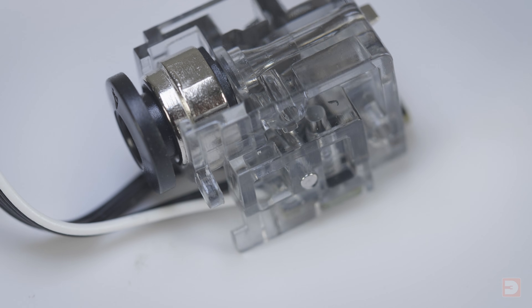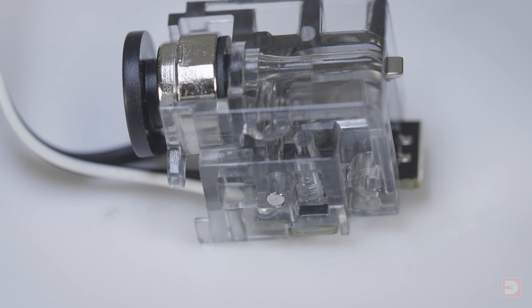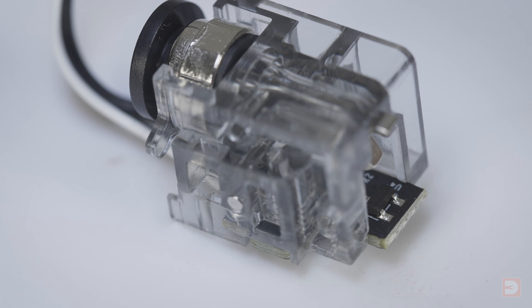Another potential cause of this issue is an issue with the filament sensor. The filament sensor is literally a component which detects if there is filament present in the extruder carriage. If you find that the issue is particularly intermittent, even if it is caused by the filament sensor, it doesn't necessarily mean that the sensor is broken and needs replacing.